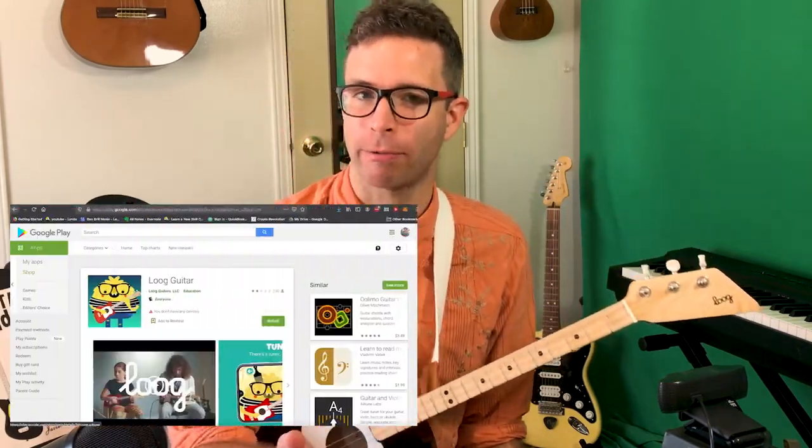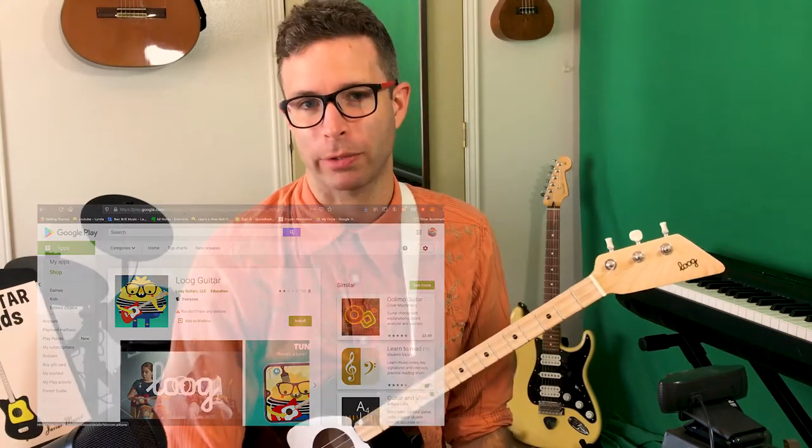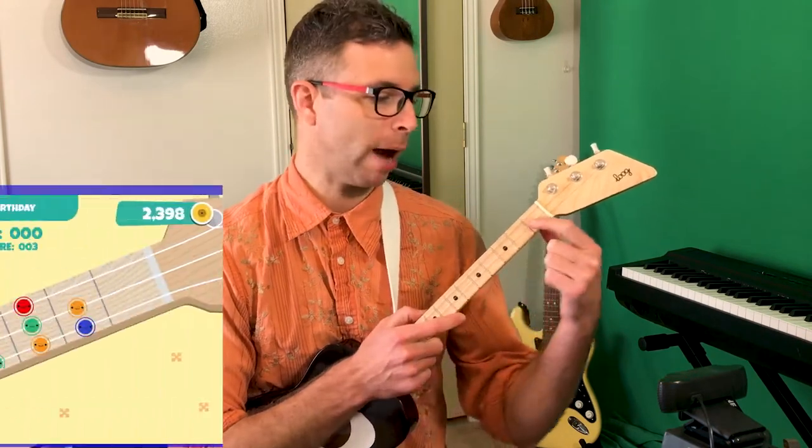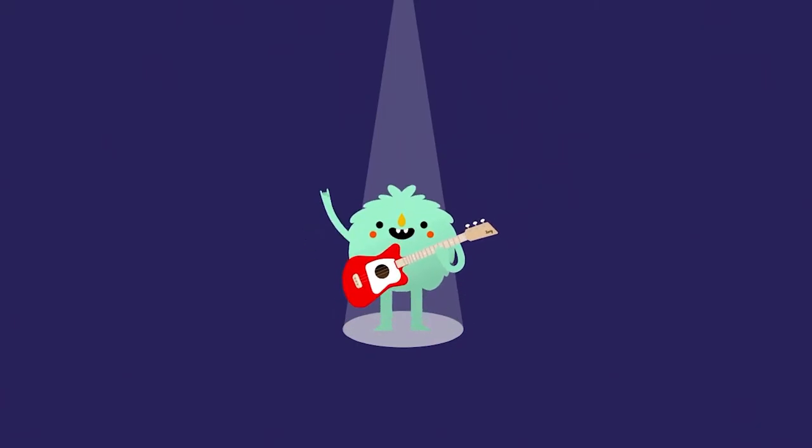The first category is what Lug has already made to help people learn. If you get a Lug Guitar — or even if you don't have one yet — you can download the Lug app for free anytime in the App Store for iPhone or Android. It has a built-in tuner to get your guitar in tune, and some games which help you learn how to find notes on the guitar.